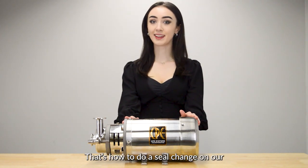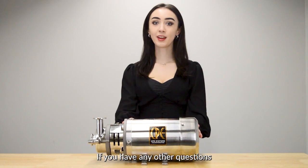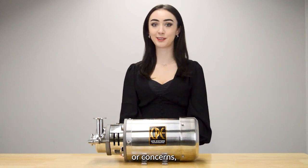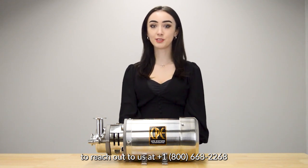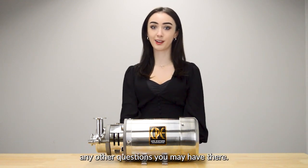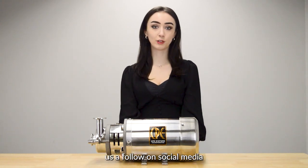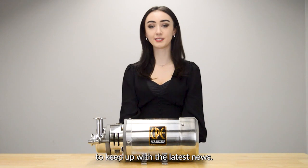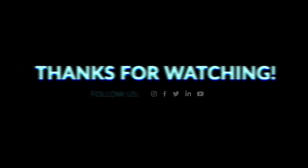And there you have it. That's how to do a seal change on our C Plus 100 pump and check it for any damage. If you have any other questions or concerns please feel free to reach out to us at 1-800-668-2268 or at sales@cpsystems.com. We'd be happy to answer any questions. Also please feel free to give us a follow on social media to keep up with the latest news. Thanks again, until next time.